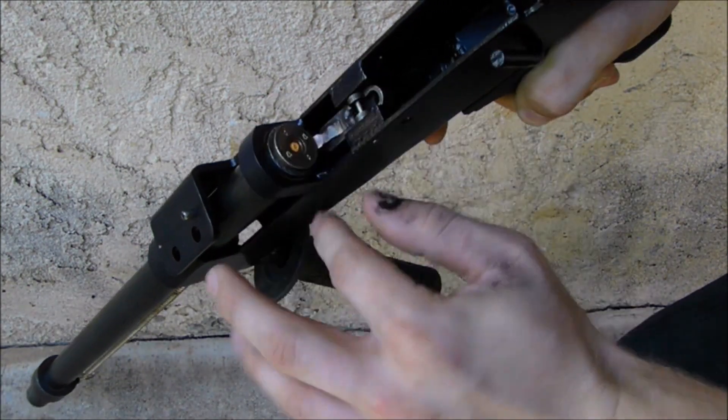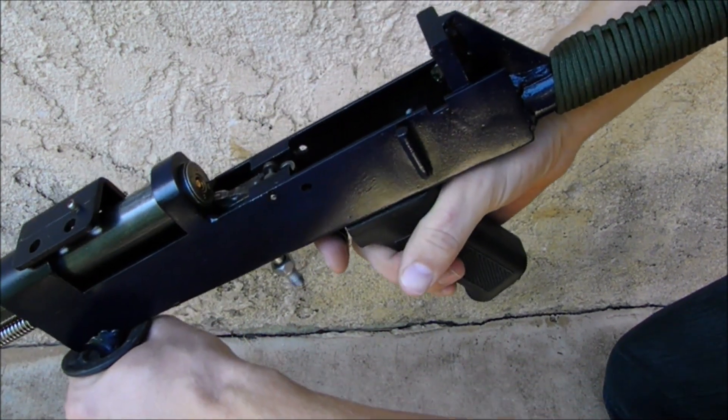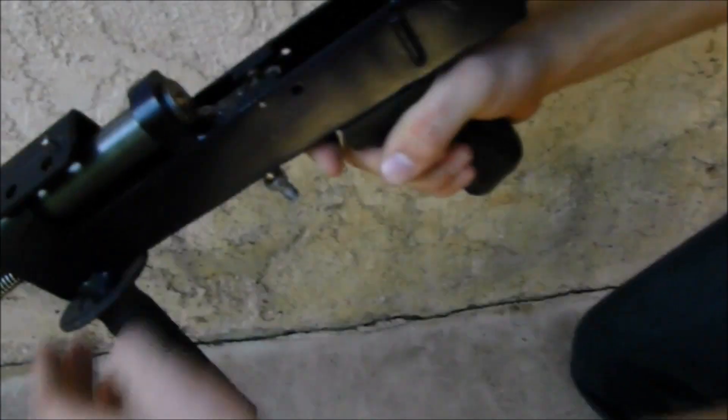With the shell loaded into the breech, the gun is ready to fire. You see the barrel comes back, hits a fixed firing pin, much like an open bolt submachine gun, and the shell would detonate.